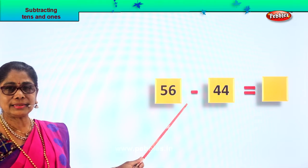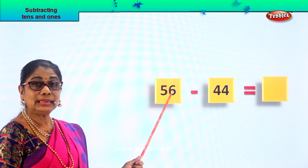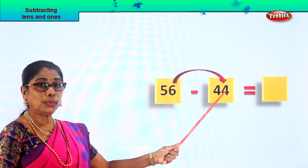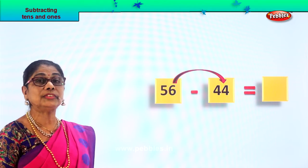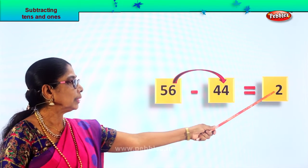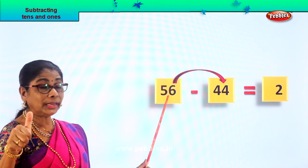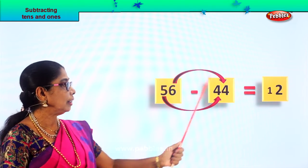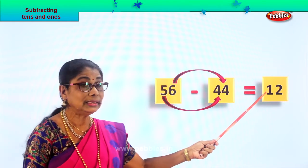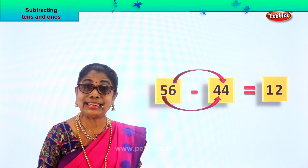Let's look at another new sum: fifty-six take away forty-four. Fifty-six minus forty-four — let's find out. Six ones minus four ones — four, five, six — six ones minus four ones gives you two ones, and we write it over there. Five tens minus four tens give you one ten, so we write down here one. Five minus four equal to one. So fifty-six minus forty-four is equal to twelve. Fifty-six take away forty-four gives you the answer twelve — one ten, two ones.